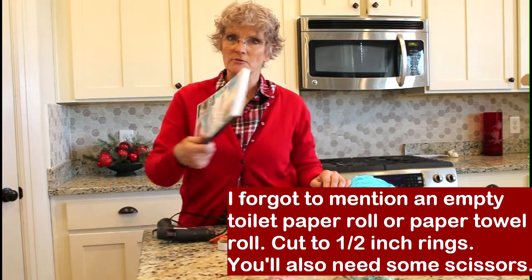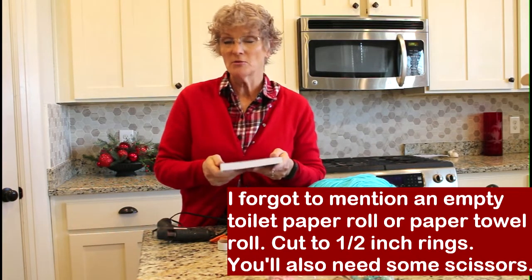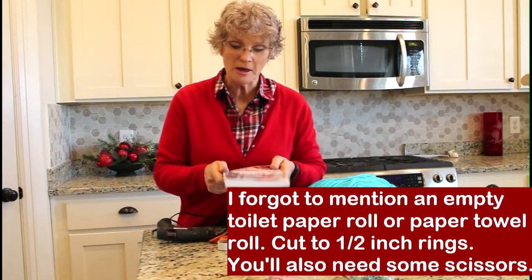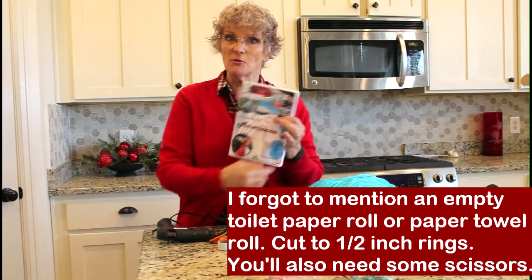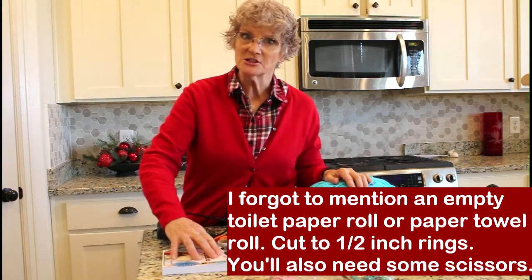And then you're also going to need one of grandma's books because it's just the right size and thickness. You're going to wrap the yarn around it to get it just the right length for the hat and then for the beard. So let's get started.